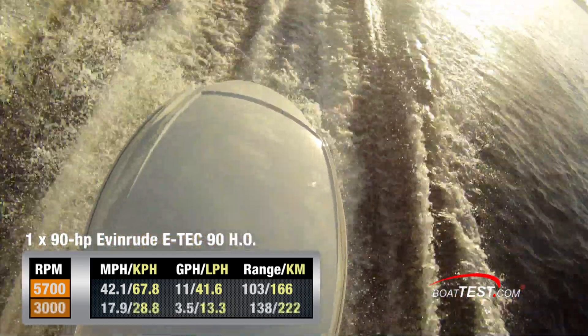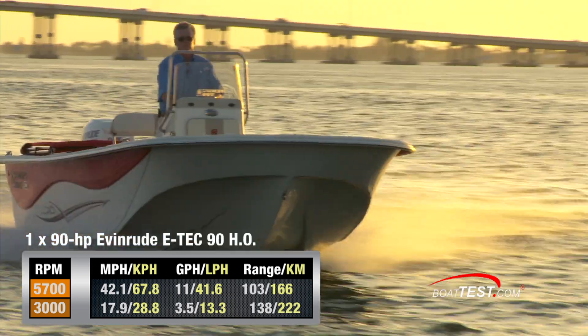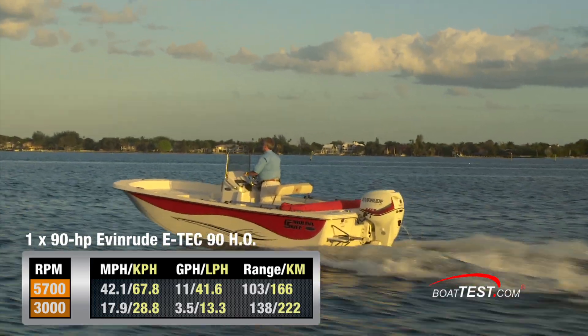When dialed back to a best cruise speed of 3,000 RPM, we were running at a respectable 17.9 miles per hour while burning fuel at a rate of 3.5 gallons per hour. That meant we could keep going for nearly eight hours and 138 miles while still holding back a 10% reserve.